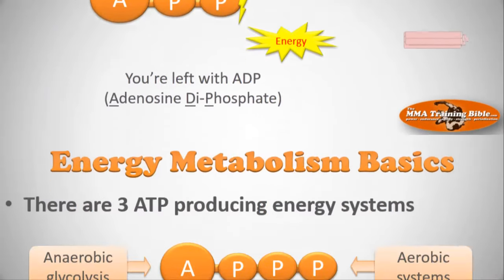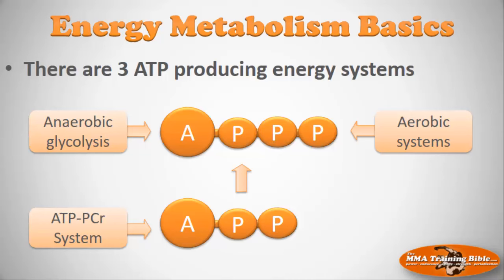There are three basic ways of producing more ATP — three different energy systems, all based on enzymatic reactions. The first is the ATP-PCR system, which converts ADP back to ATP. The second is anaerobic glycolysis. The third is aerobic energy metabolism. All three can generate ATP, and that's what we'll cover in this lecture.